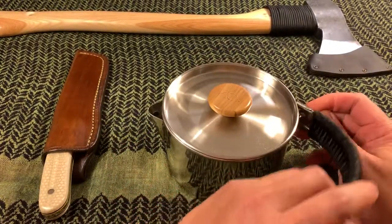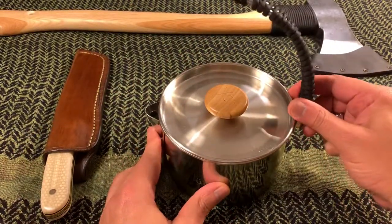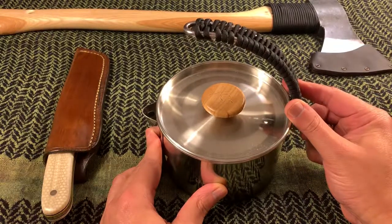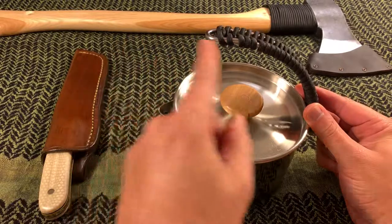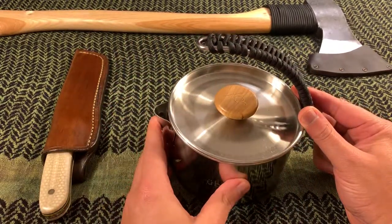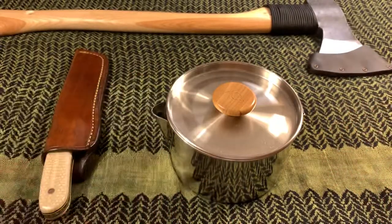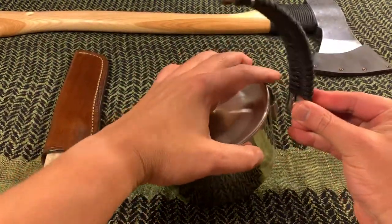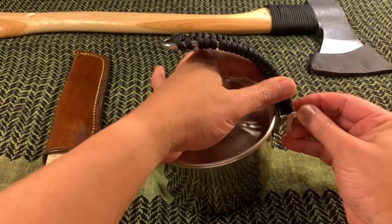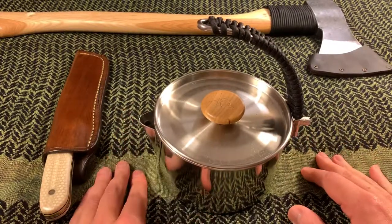The reason I like this is that it's compact and easy to pack away, and it comes with a handle — as you can see here — that functions this way and that way. You can just hang it onto a branch and suspend it over your flame. It's very simple.